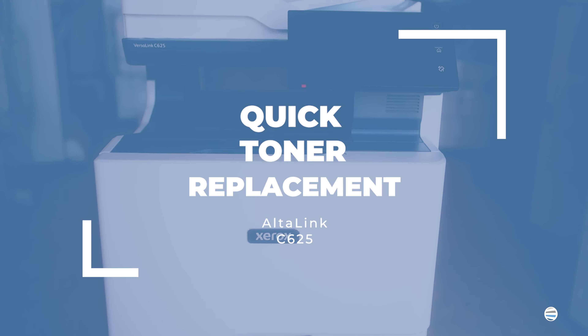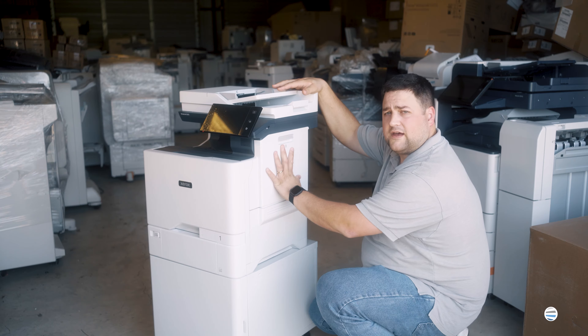Hey everybody, welcome back to the Printing Workshop. I'm Matthew and today I'm going to quickly show you how to change your toners on a Xerox Versalink C625.